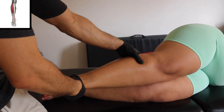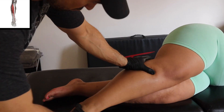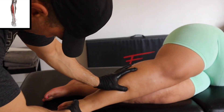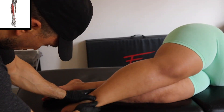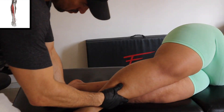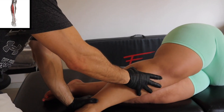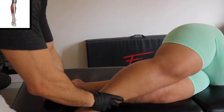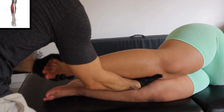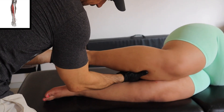Right now we are working the tibialis anterior, starting in a closed position and opening it up. You can even add some sliding all the way up into the knee.